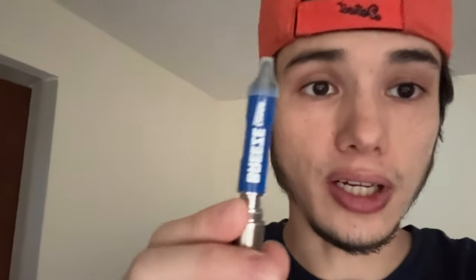I went to Dispo yesterday. Usually I get the Breeze disposables — those are really good. This is a Breeze 510 cart and it actually goes on your pen.